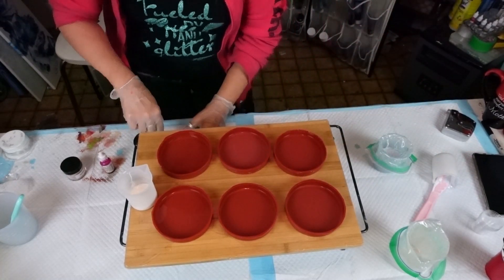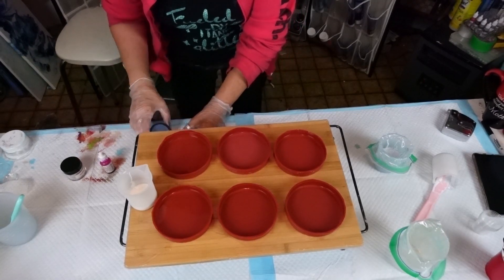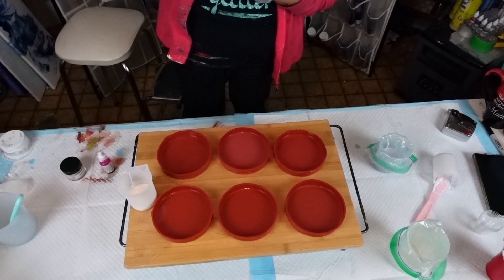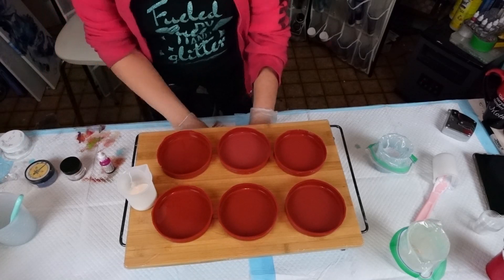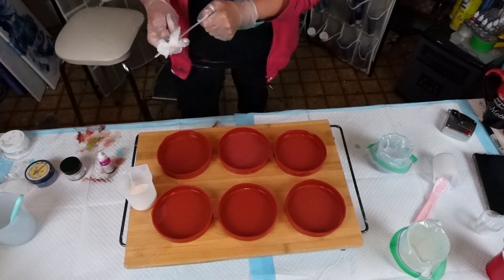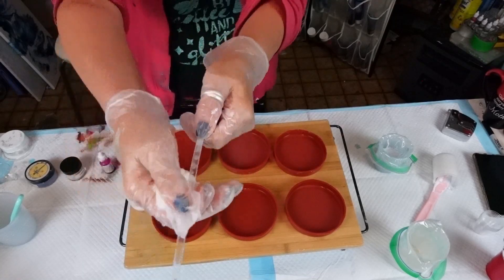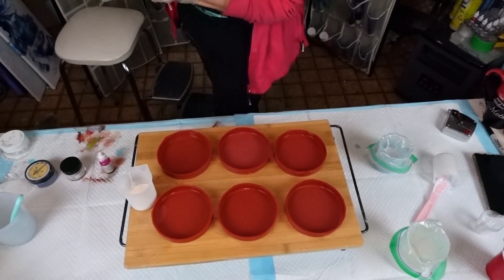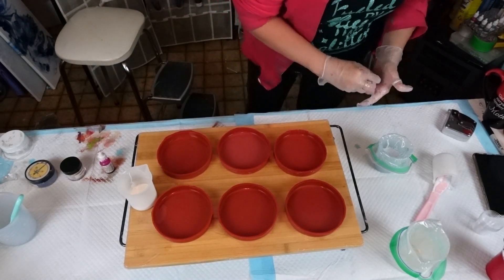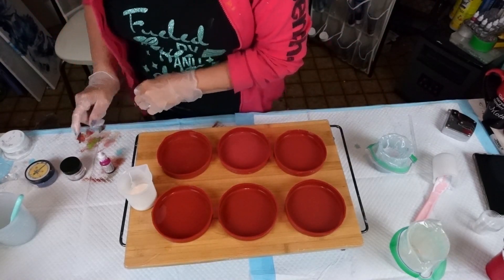I'm going to set that down and close this up because — if you watch my channel, you know Sherry is a messy Marvin. Let me get that on there straight. I actually want to wipe this off since I did have that in the resin. I want to make sure I can keep it — I don't want to ruin it. My very first try! I'm going to set that aside.